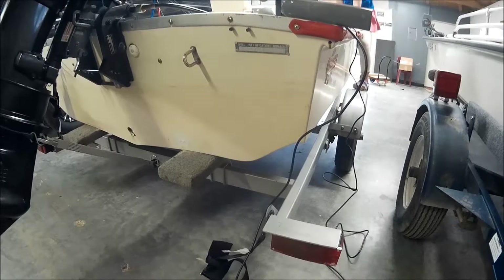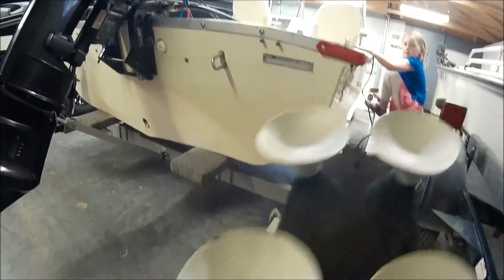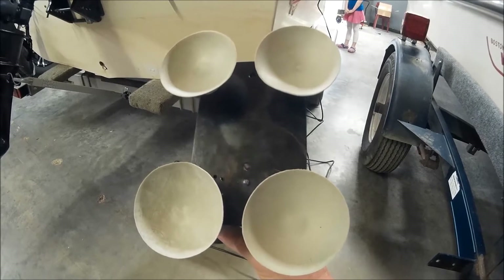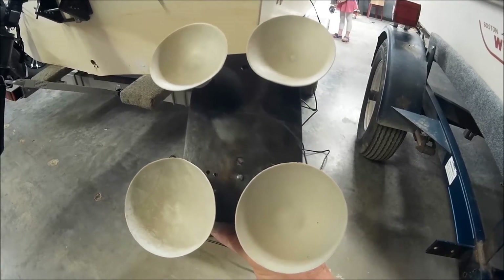Make sure the transom of your boat is flat before you even attempt to buy one of these, because the suction cups have to be mounted on a flat surface. Here we go — we've got four suction cups on this Vexilar transducer mount instead of two.